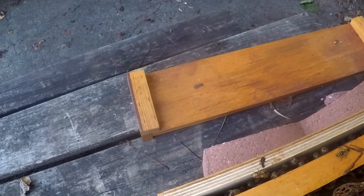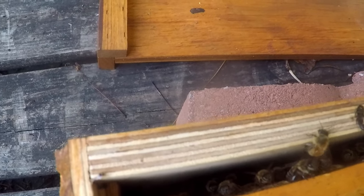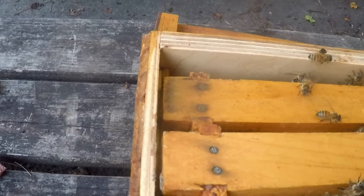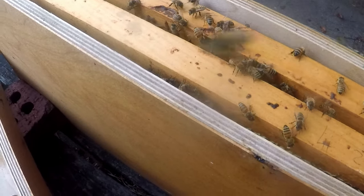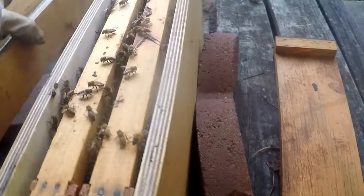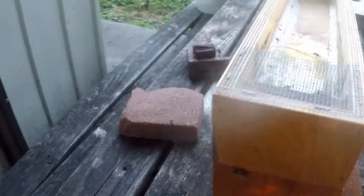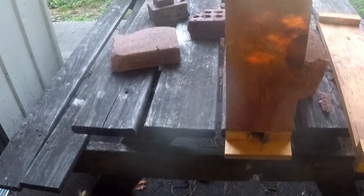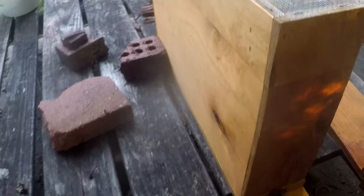I'll put her back in here. There's the feeder he made for me — it just fits right on top, nice and easy. So that makes a great holding place for the queen.